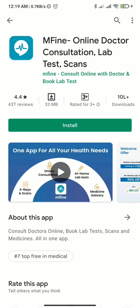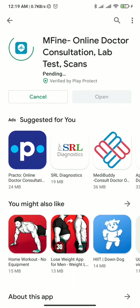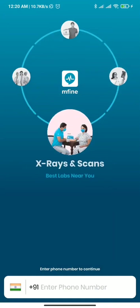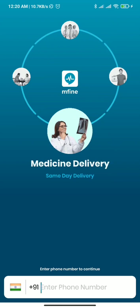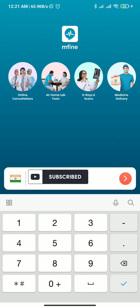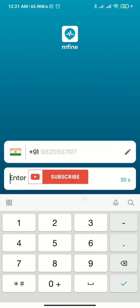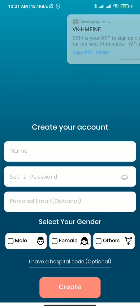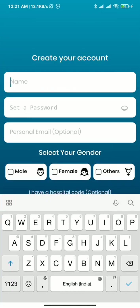M-Fine को आप Play Store पर पाएंगे, लिंक हमने description में दिया हुआ है, इसे download करिए। इसके बाद आपको mobile number के साथ इसमें log in करना होगा और एक OTP आने के बाद आप इसमें register कर पाएंगे। काफी सारे online as well as home lab tests आप इस app के द्वारा book कर सकते हैं और साथ में SPO2 measurement के लिए भी उन्होंने एक application यहां पर दिया हुआ है।